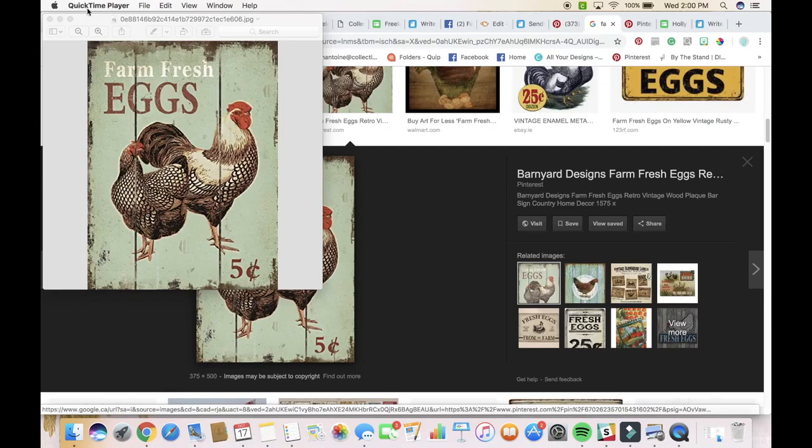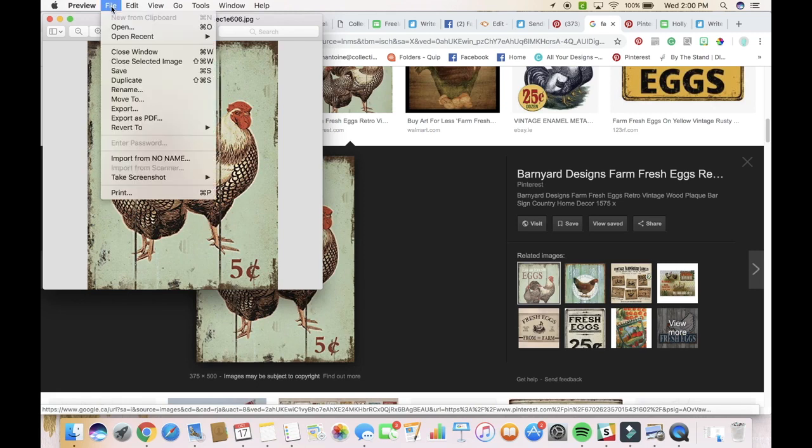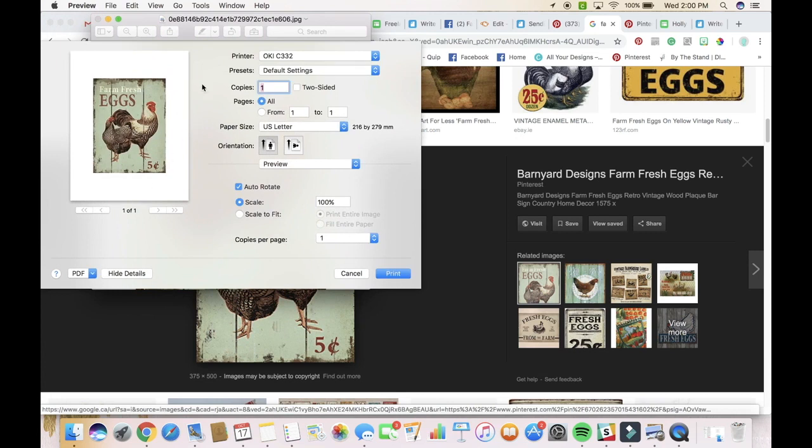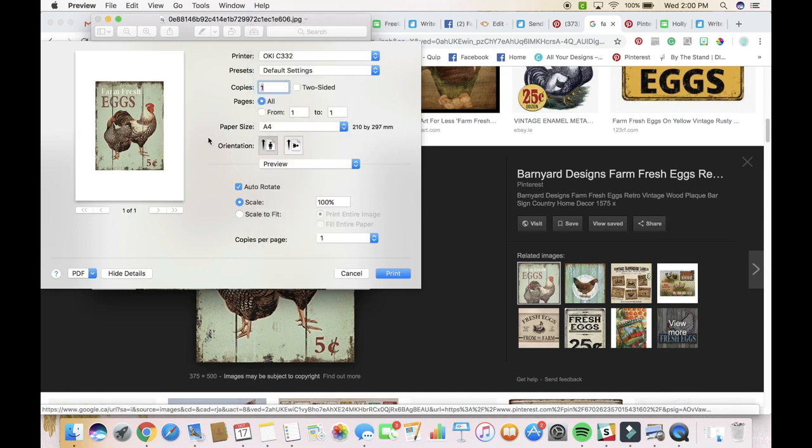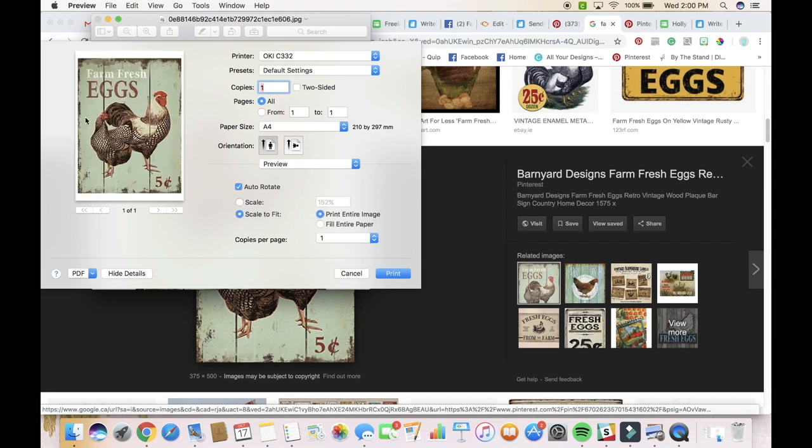So we're going to print our image here. I just have it up in preview mode. We're going to click on it, go to File, go all the way down to Print, and this brings up our print screen. We want to make sure we're printing to the right printer — the Oki C332 selected. We want to make sure that we change the paper size to A4, and then we can change the size of our image. I'm going to make it fit the paper because I lined it up on the tea towel and it's the right size I want.